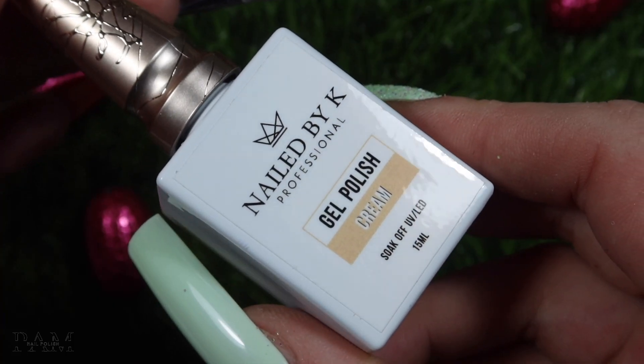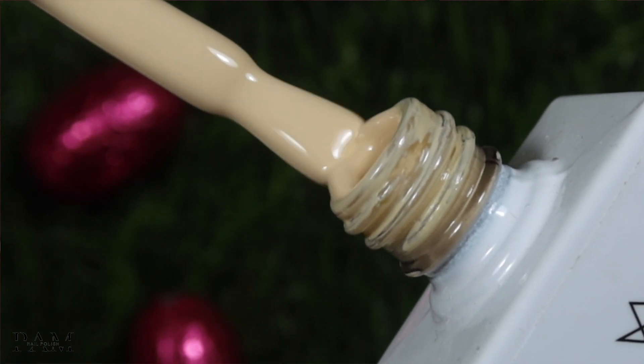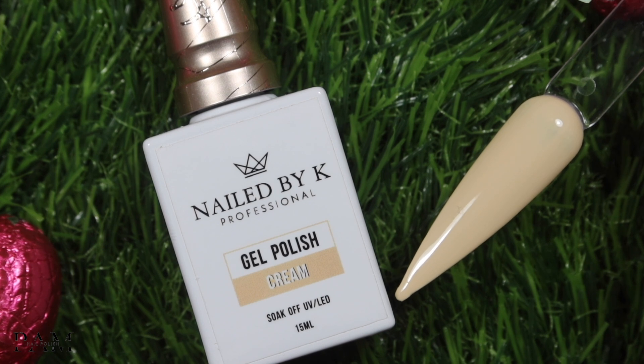On continue avec la couleur cream. Elle ressemble un petit peu au Trision de la collection basique, mais elle a vraiment un sous-ton différent — ce ne sont pas du tout les mêmes. C'est vraiment une couleur crème, un peu lait concentré, à sous-ton vraiment jaune. J'aime beaucoup cette couleur, ces nudes comme ça. Un effet hyper naturel sur les ongles — je vois bien cette couleur sur des ongles très courts avec une belle manucure. Le cream est vraiment incroyable aussi.